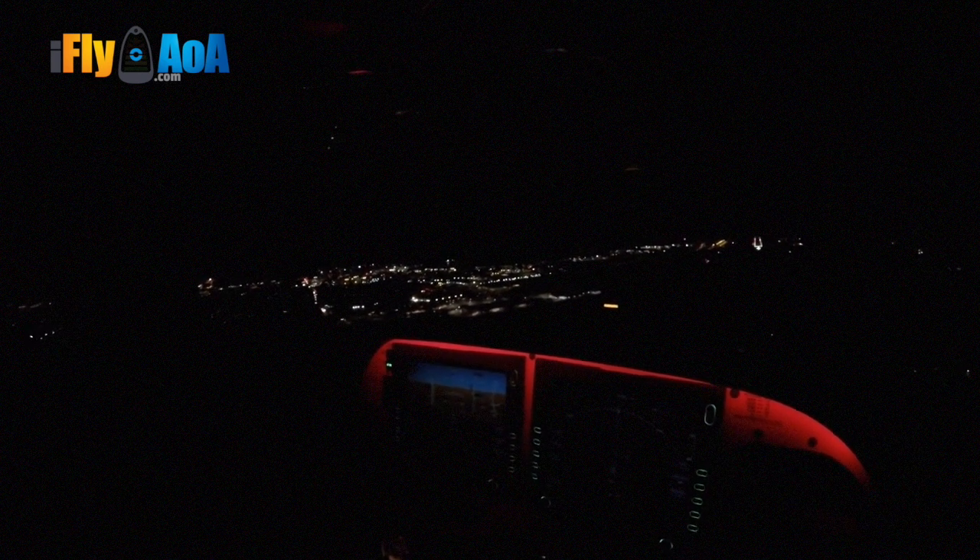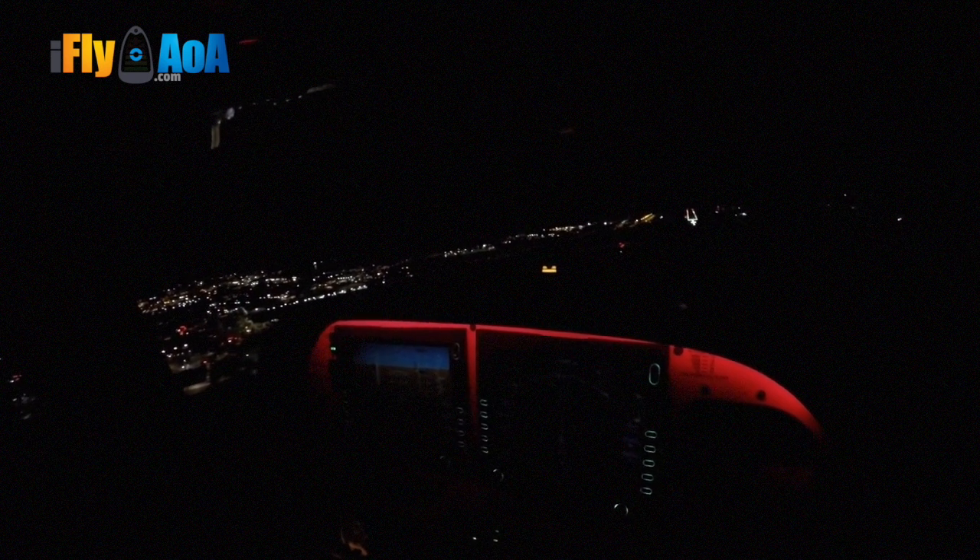And JD here is going to show you how that's done. How many hours you got JD in the Cirrus? Right at 15 hours. And what's your total time? About 15 hours. So JD is going to show you at 15 hours like a pro. Let's go click off the autopilot.